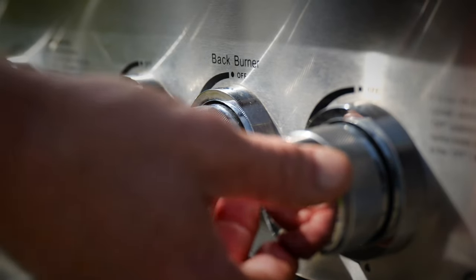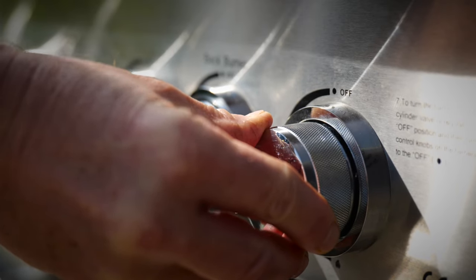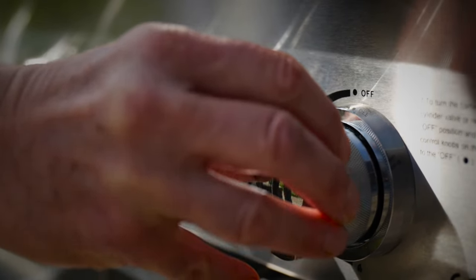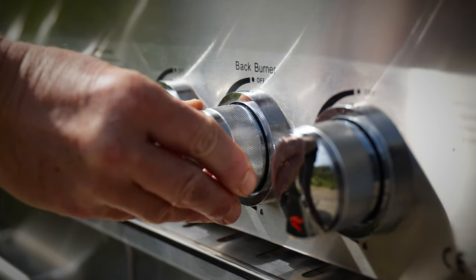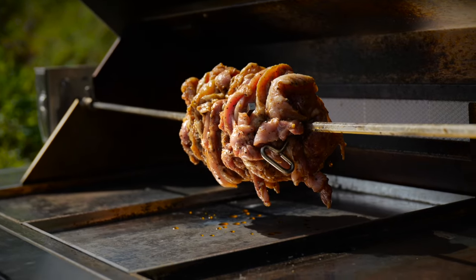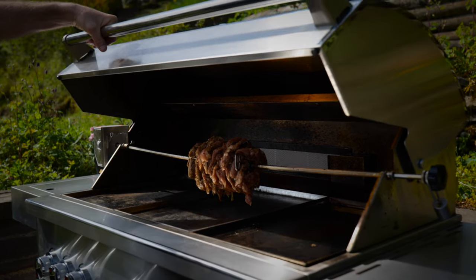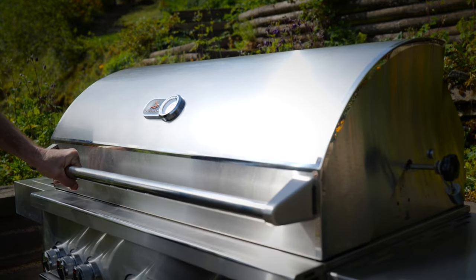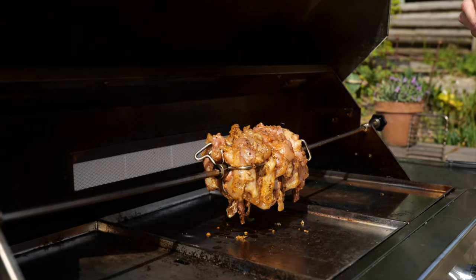Let's bring this over to the grill and slot it into the motor — that's nicely centred, which is good. What I'm going to do for the cook is turn the outer burners on low and fire up the back burner. Let's put this one to bed for half an hour and see how we're getting on.